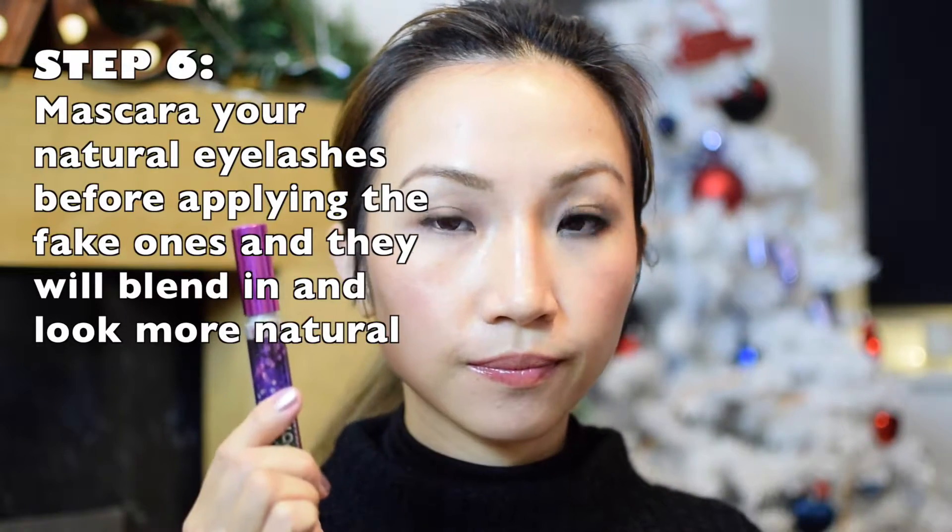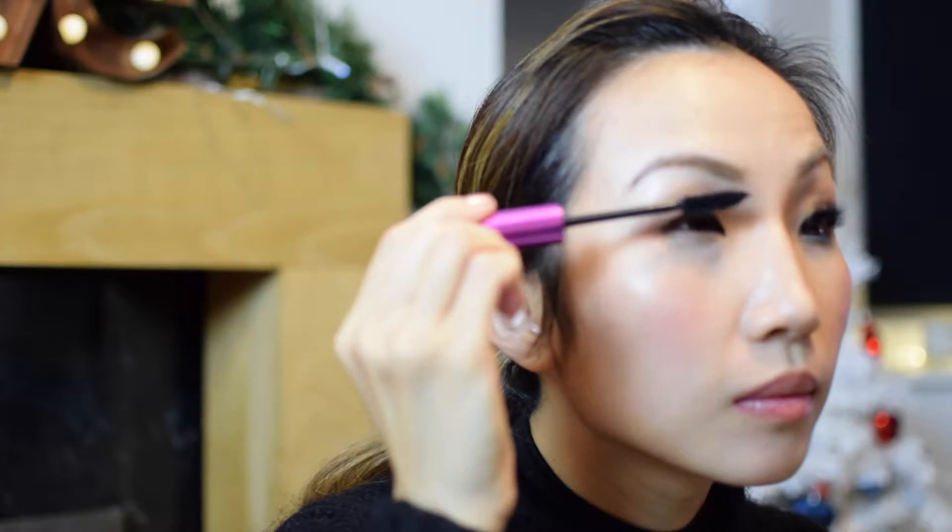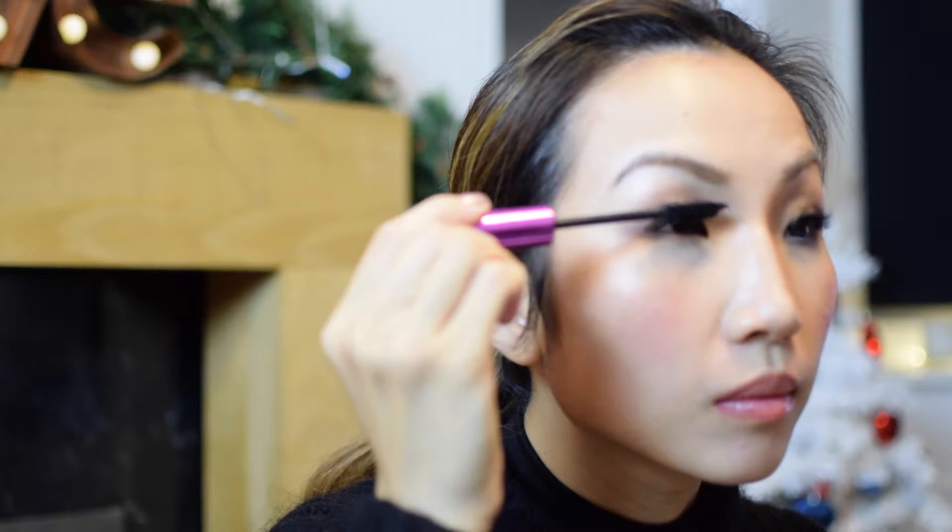I put some mascara on before I put the thick eyelashes on. The mascara that I was using is Riffron.